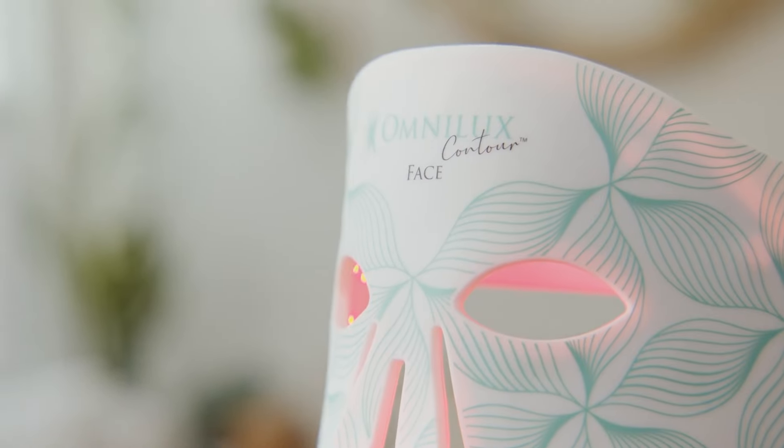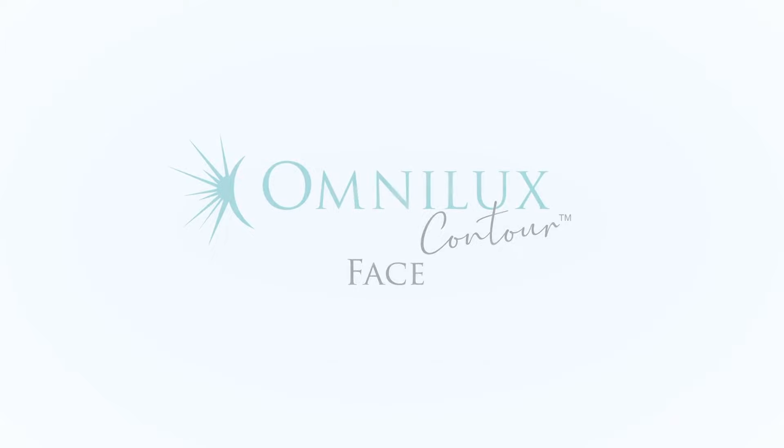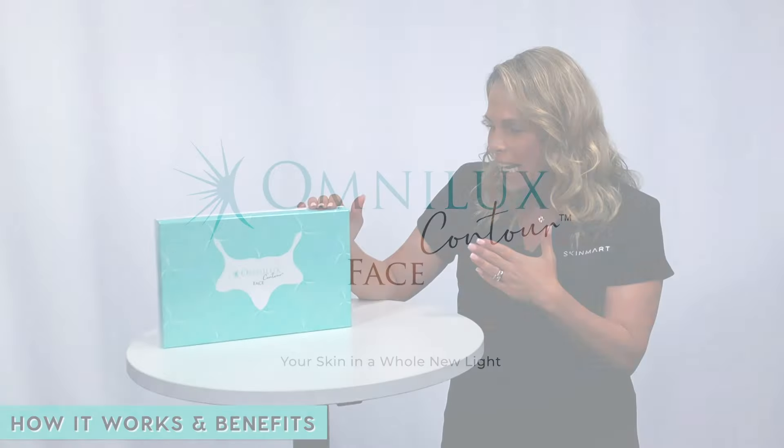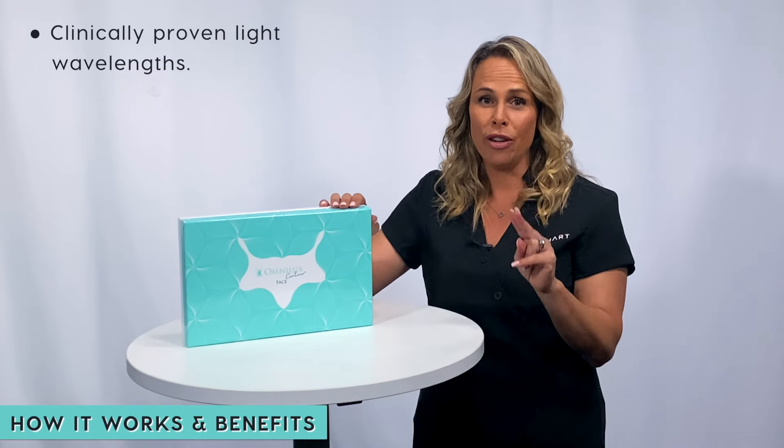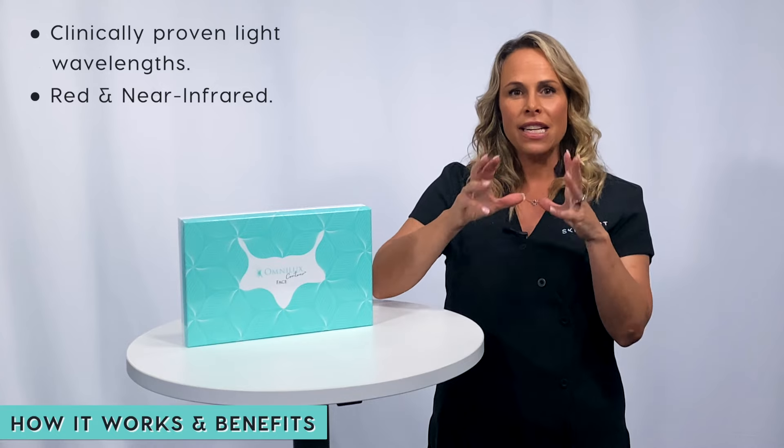The Omnilux Contour Face is designed for anti-aging — reducing fine lines and wrinkles and improving overall skin tone and appearance. It uses two clinically proven wavelengths of red and near infrared light.